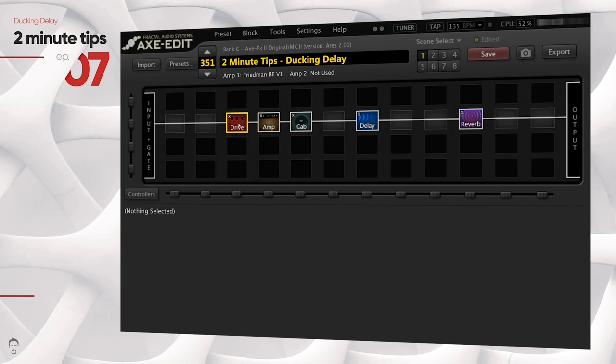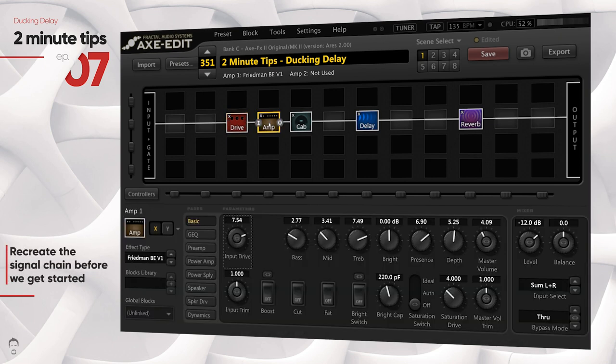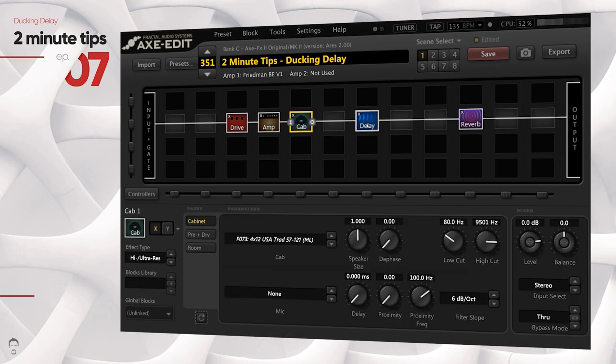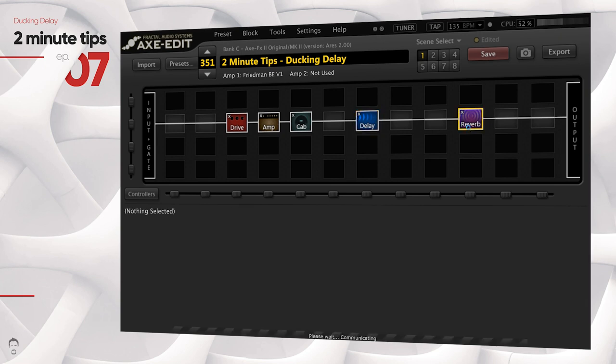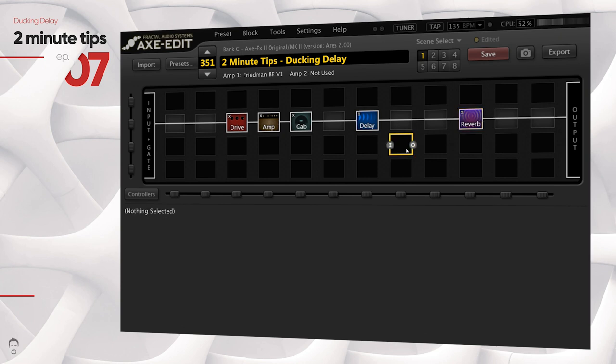We all love that grand lush delay — we want that high feedback and high mix so that our delays and solos stand out in the mix. But when we do that, we always get the problem where, when we play really fast runs, the delay repeats start mixing up with our playing. If you play parts like this, you can hear that the delay is interfering and making your playing sound really muddy. To fix that sort of problem, what you can use is a ducker delay or a ducking delay.